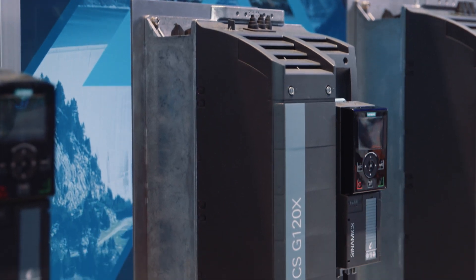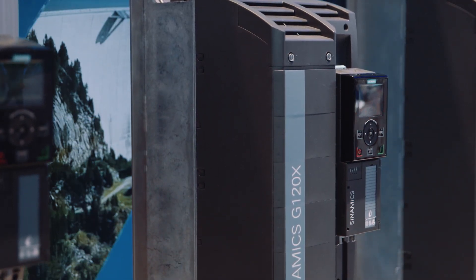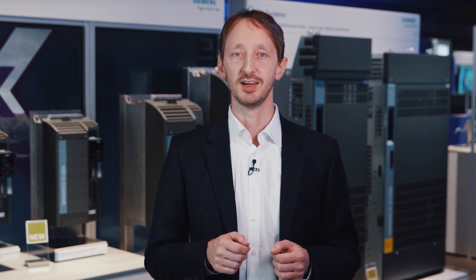Learn to master the elements with the new frequency converter SINAMICS G120X. The converter is optimized for pump and fan applications in water, wastewater, as well as heating, ventilation and air conditioning applications in building automation.